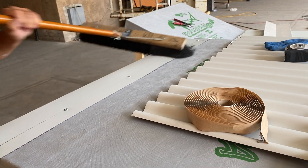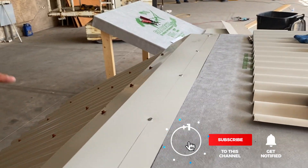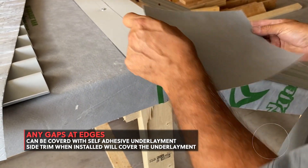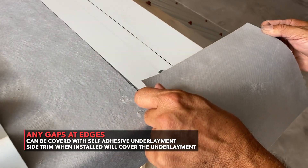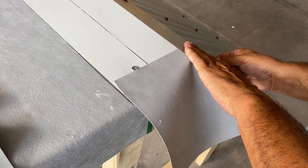Wipe off all dust and debris from the top section of underlayment. If you have any gaps at the ends of your trim, a patch of self-adhesive underlayment can be used to help cover them up.